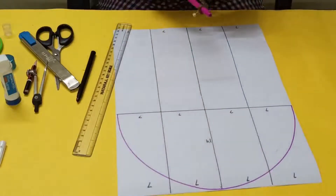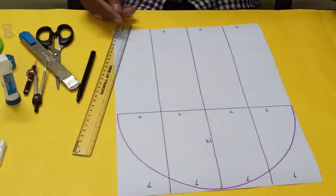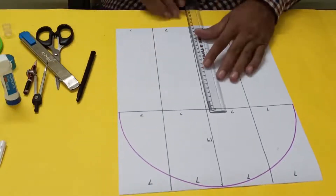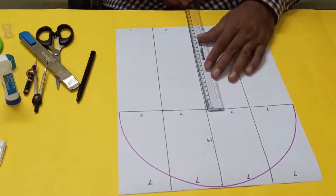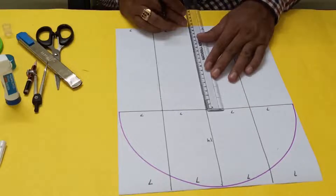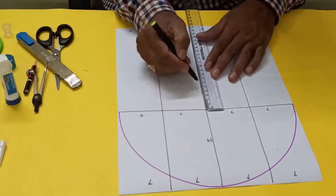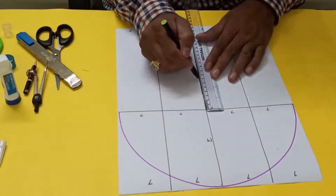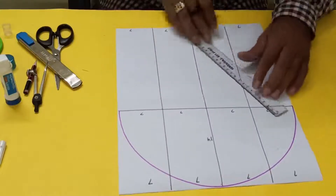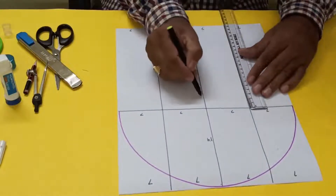Here we'll draw a semicircle taking 14 centimeters radius. Now from the bottom, this is 21 centimeters, so here 7 centimeters, and here 7 centimeters, from here 7 centimeters — you have to make another 7 centimeters here.